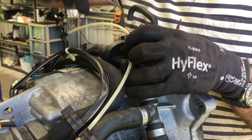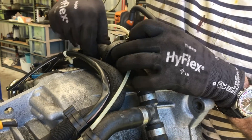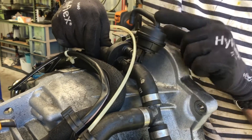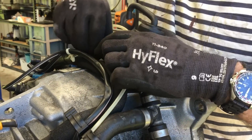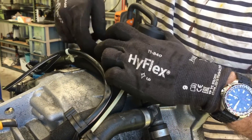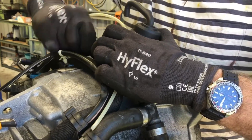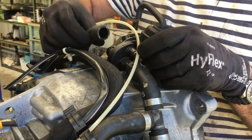Once that screw is out, separate the hose from the disc valve. Grab hold of it, move it out of the lugs that hold it, then twist it to release the stickiness between the valve and the hose. Then that hose comes off and the disc valve can come out.